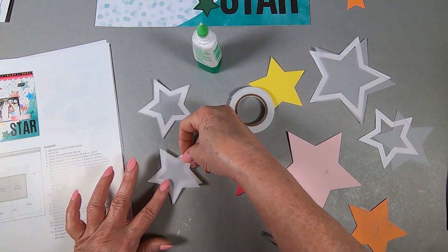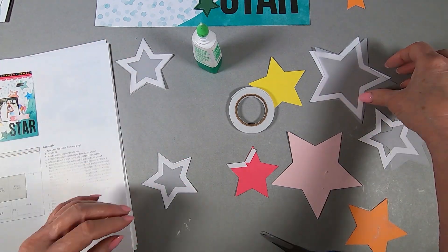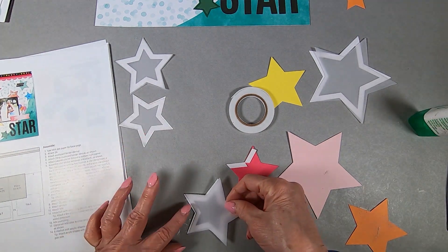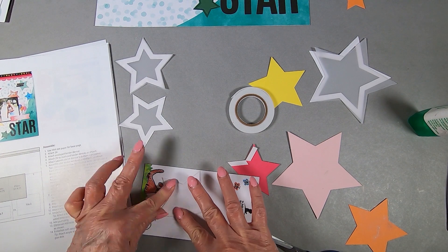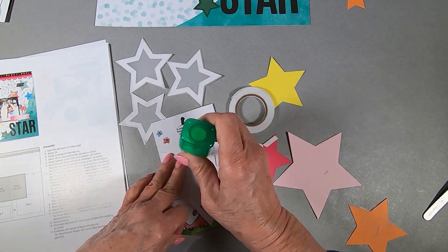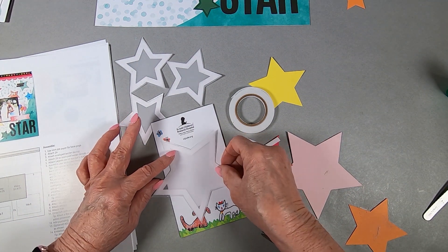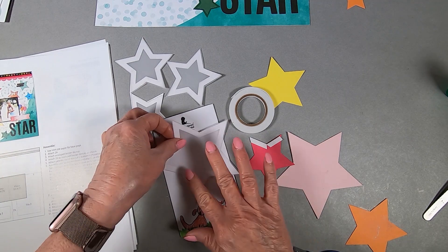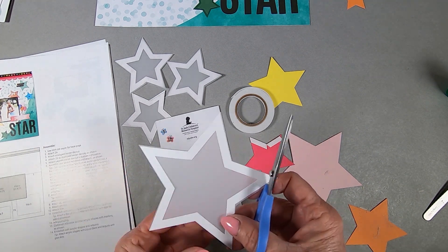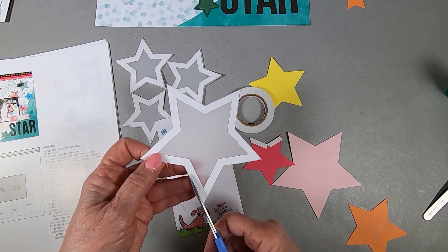With shaker windows there's a foam ring that lifts up the base of the shaker, and the window that goes over it is lifted up a little bit so that you can have some movement of the sequins. I'm using the liquid glass and trying to squish out the extraneous glue onto my scrap pad. Once it kind of dries, the thing to do is to cut away the excess vellum so it looks like a nice clean, crisp window.